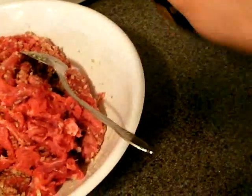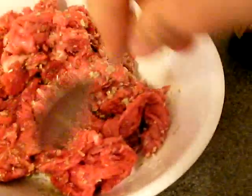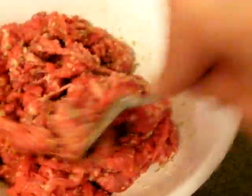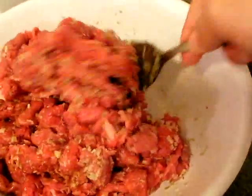Now get some soy sauce — do a quick pour like that, enough to just color it a little bit. What's going to happen is when you cook, some of the water is going to run out of the beef and you're going to have a lot of juices left over. So it really depends on how salty you like your food.